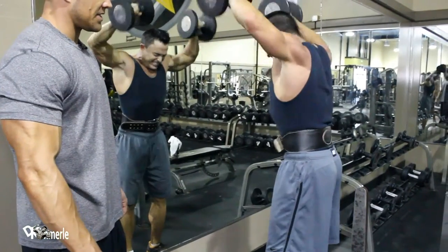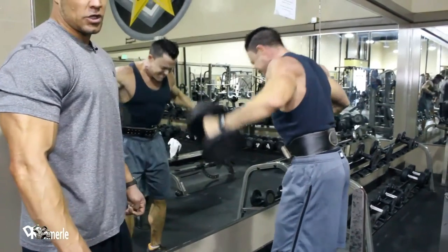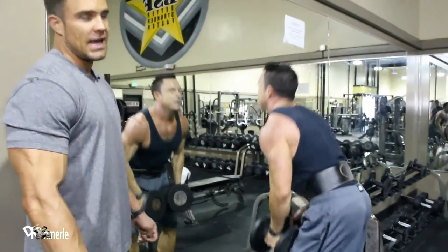Now he's just in the zone. His heart rate's high. Shoulders aren't really a very large muscle group, so doing 40, 50, 60 reps in a row can exhaust them.